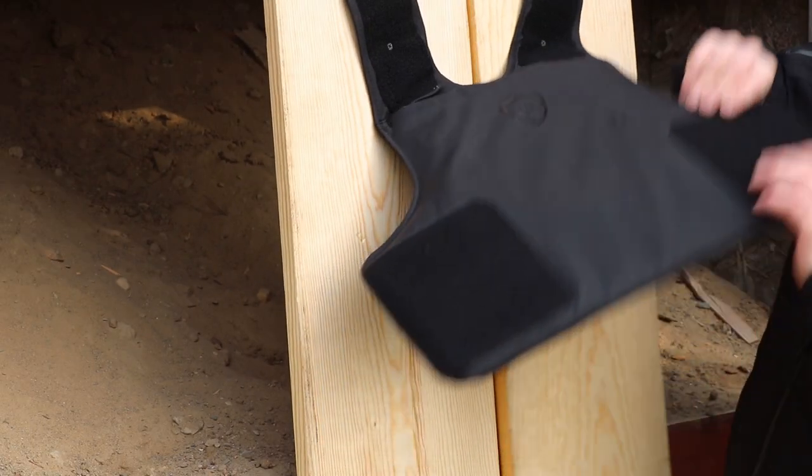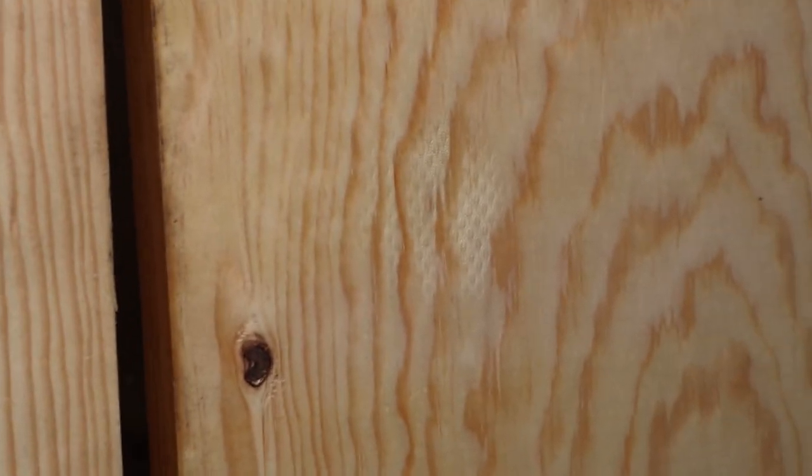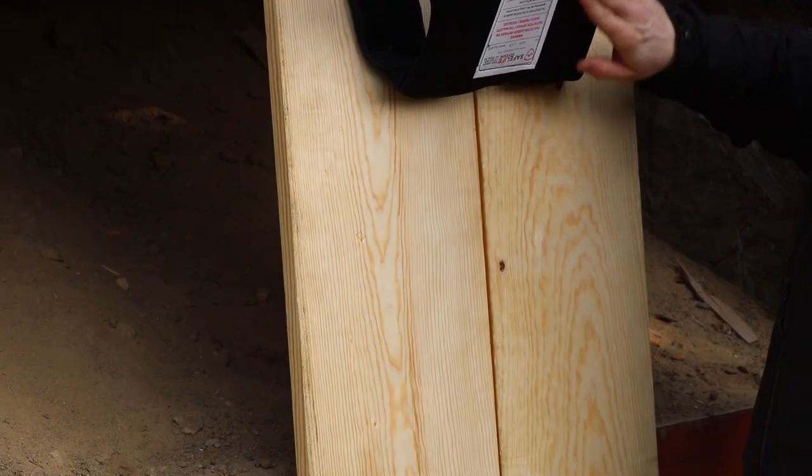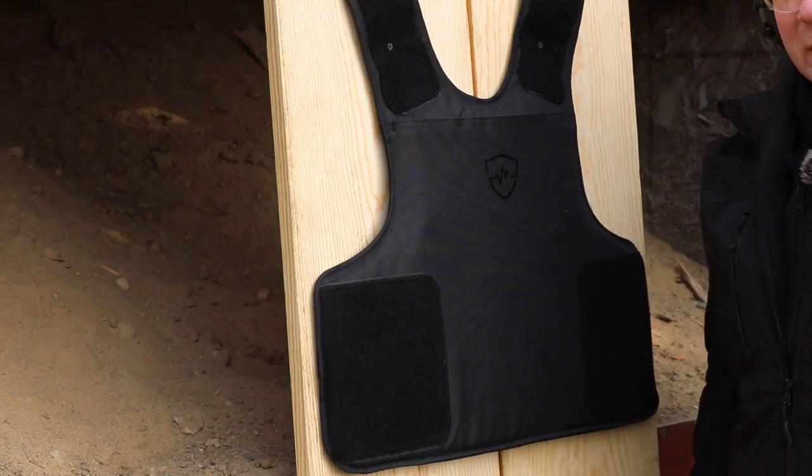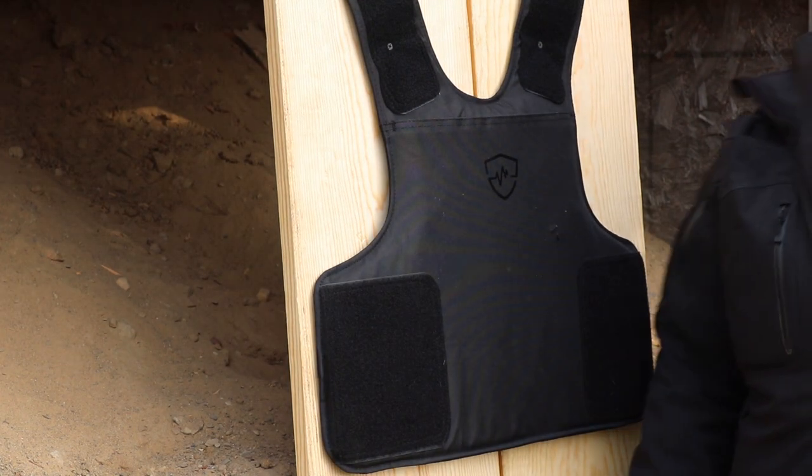Here's our hit right over here, and underneath there really isn't any deformation on the board. The back of the vest isn't even messed up. So much for all that energy — let's go try something a little heavier.